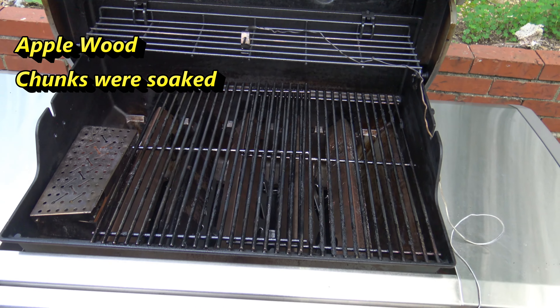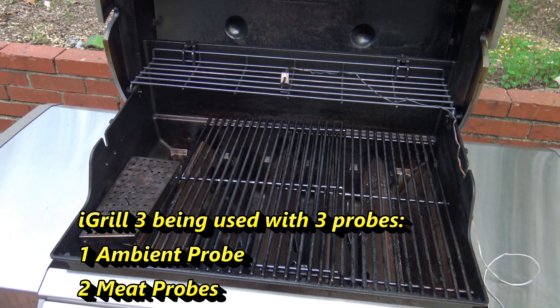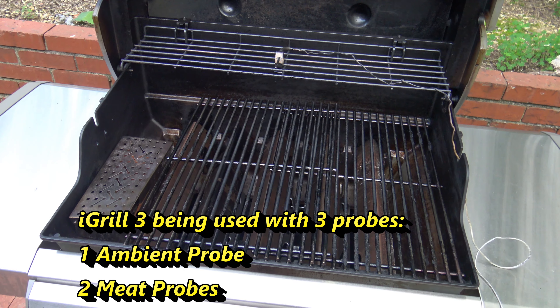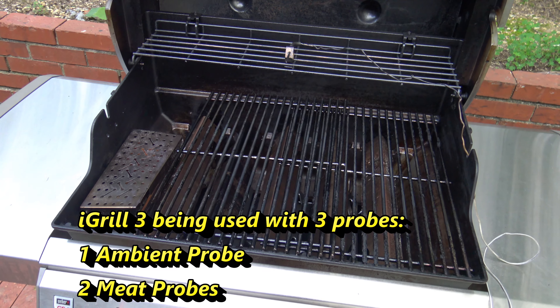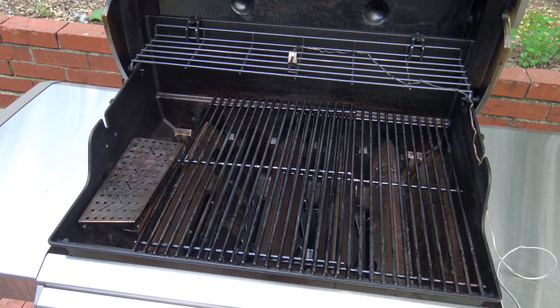Hey, this is Darnell with DGrillSmoke.com and the DGrill YouTube channel. I've got about six and a half pounds of fresh, boneless, skinless chicken breast that I'm going to be grilling up on the Genesis II E310 propane gas grill with some Applewood smoke chunks.